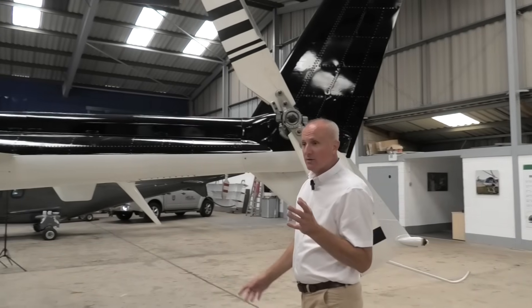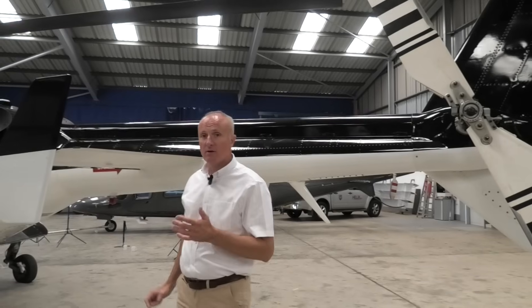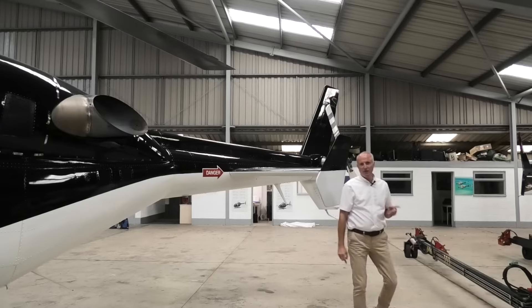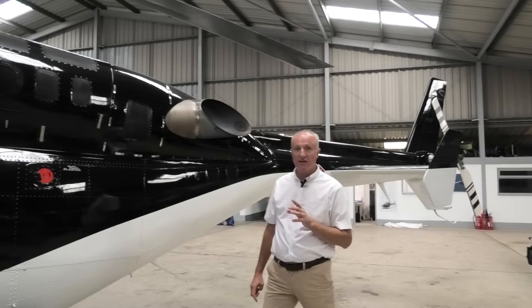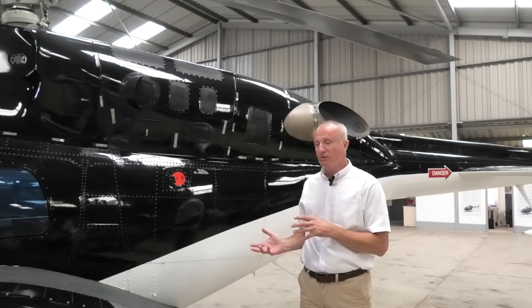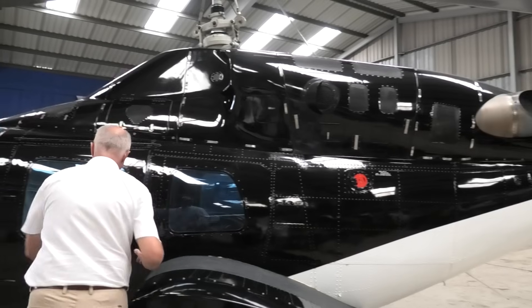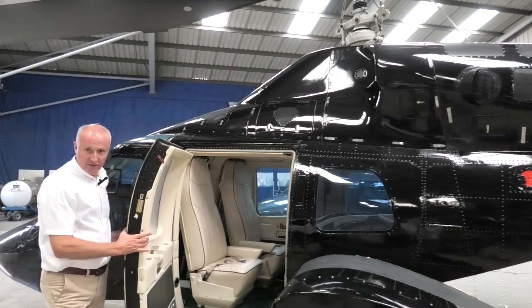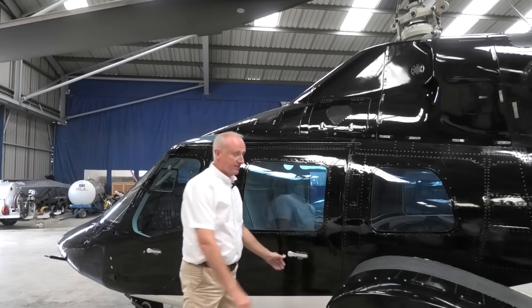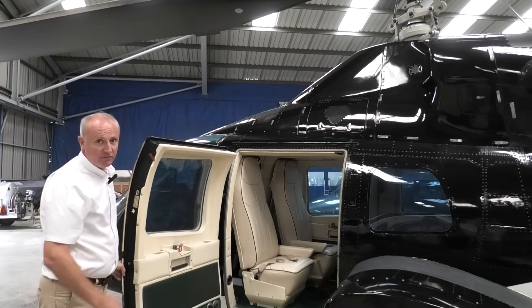A few other interesting facts about the 222: they came out of the factory around 5,000 lbs empty weight, and gross was 8,100 lbs — pretty good figures for back in the early 80s. A few years ago I was talking to one of the older engineers at Bell who said, and it's an unpleasant subject, but if you were going to have a crash, have it in a 222, because the rigidity of the shell is so strong. Look at the width of the doors compared to a modern aircraft — they're huge, and they're slam-shut doors. That sounds more like a car door than a helicopter door, but that gave it great strength, which was a great feature of the 222 in the day.